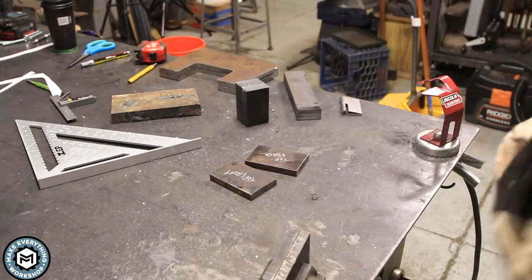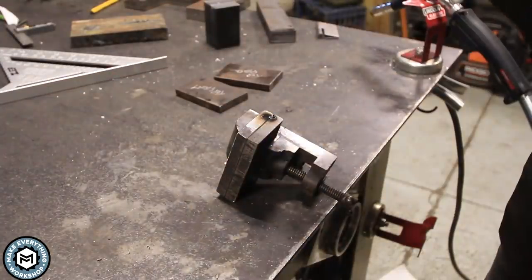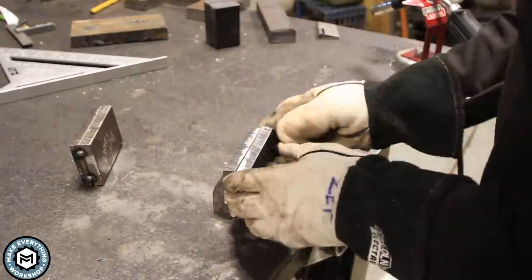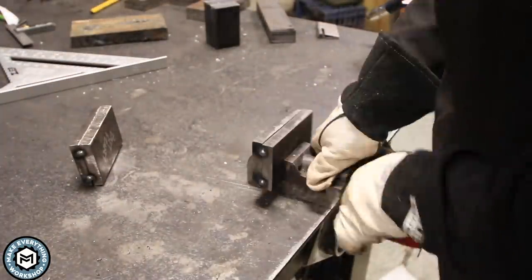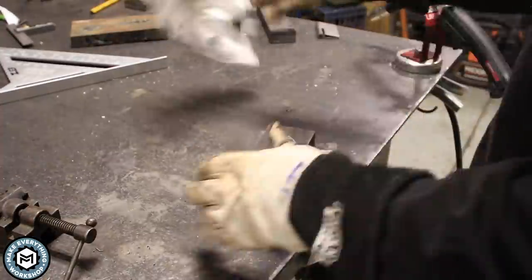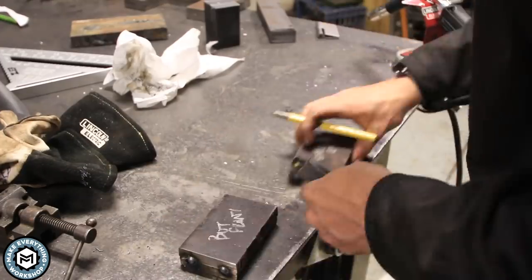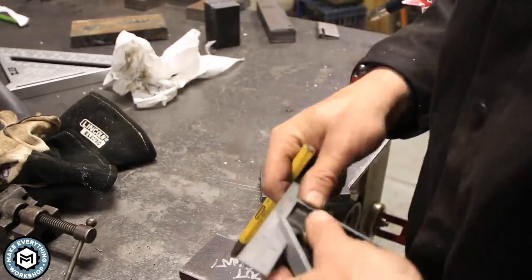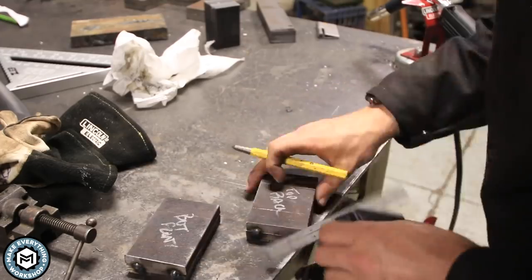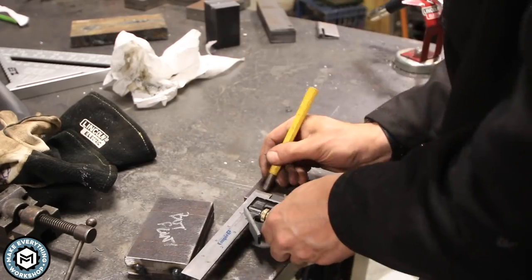Once I have the face plates cut I have to drill them. The way everything will be attached is with seven-sixteenths grade 8 hardware. I've got to drill holes that are going to register perfectly with one another, so I'm tack-welding the plates together before drilling. I mark out where I want the holes so I can put one-inch blocks on either side of the guillotine tooling. I center punch everything and drill with the tap-size drill bit I need to tap the seven-sixteenths bolts.